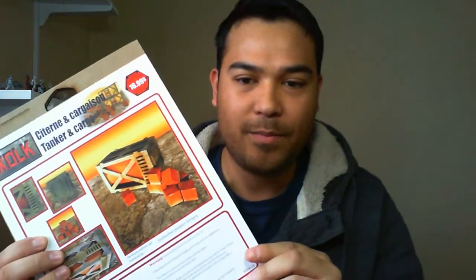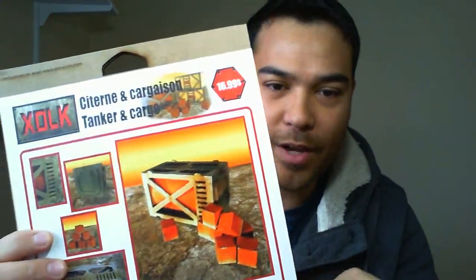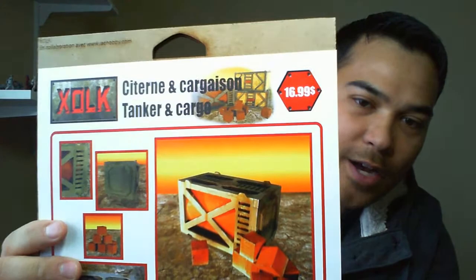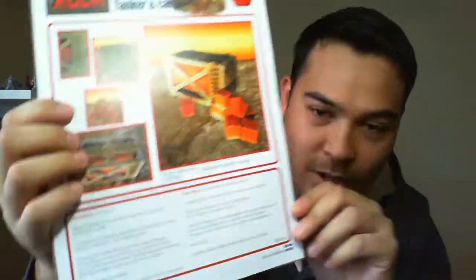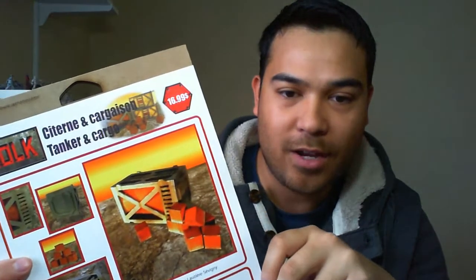Hey everyone, just came back from my local hobby store after a browse. I can't really go in there without actually buying anything, but this time I saw something new so I decided to pick it up. This looks like some MDF terrain by a company I've never heard of — XOLK. They're out of Quebec, so that's kind of cool. This is their tanker and cargo set.